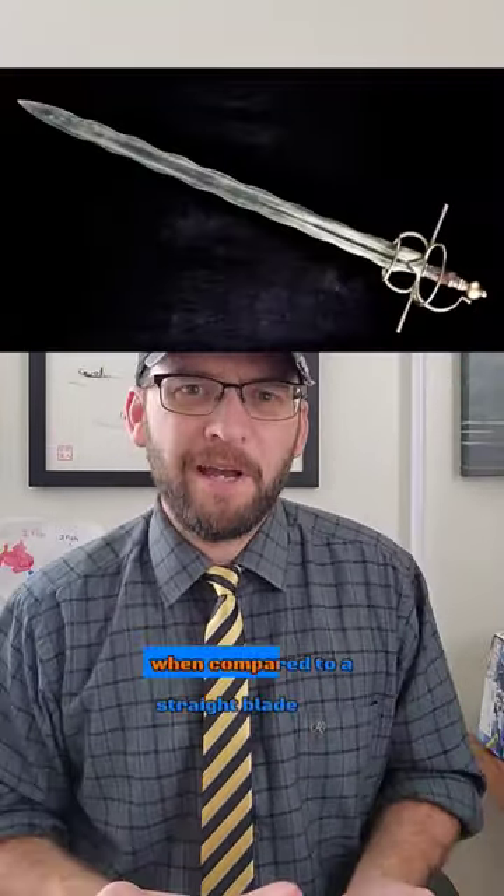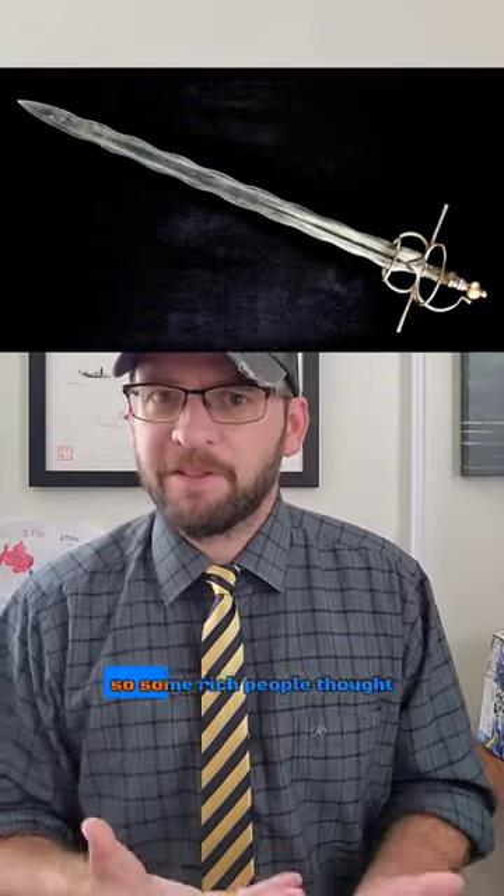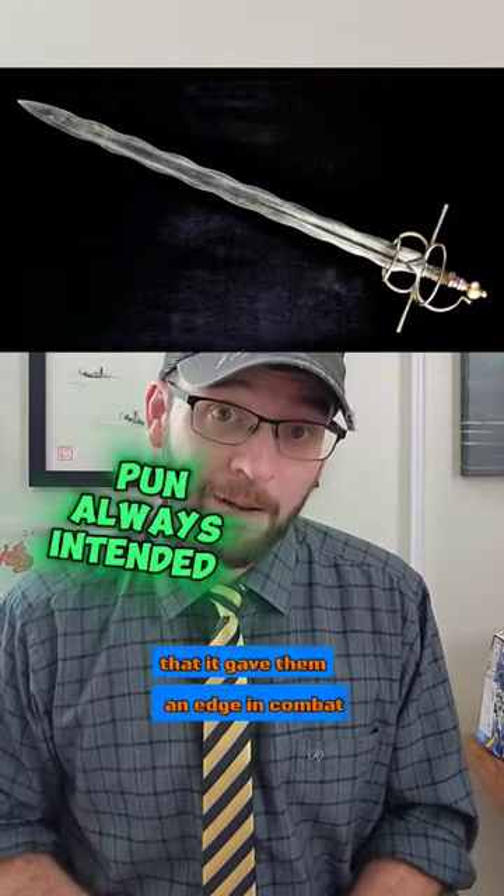On the rapier, parrying it and being parried by it just kind of felt weird when compared to a straight blade. So some rich people thought that it gave them an edge in combat.